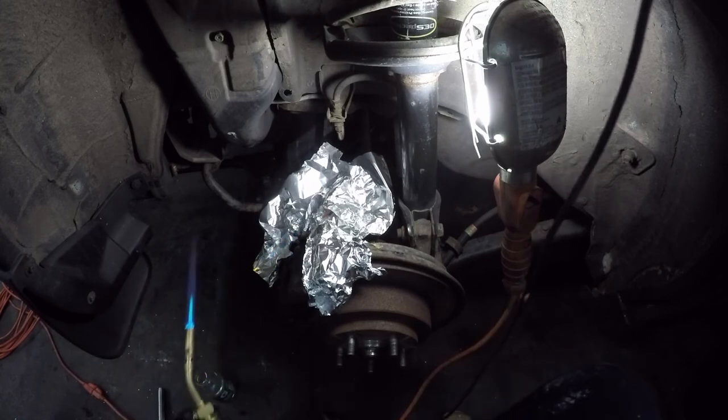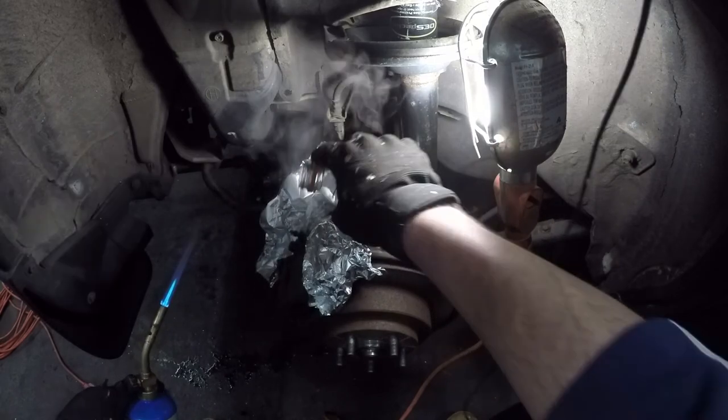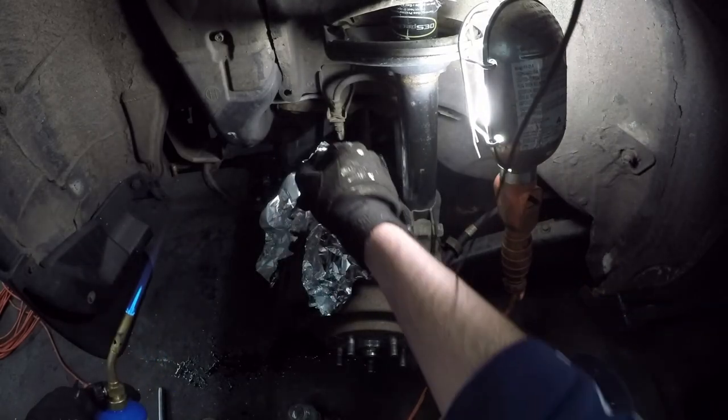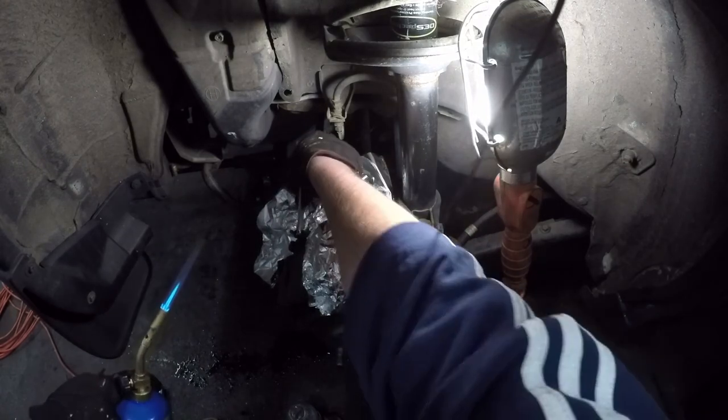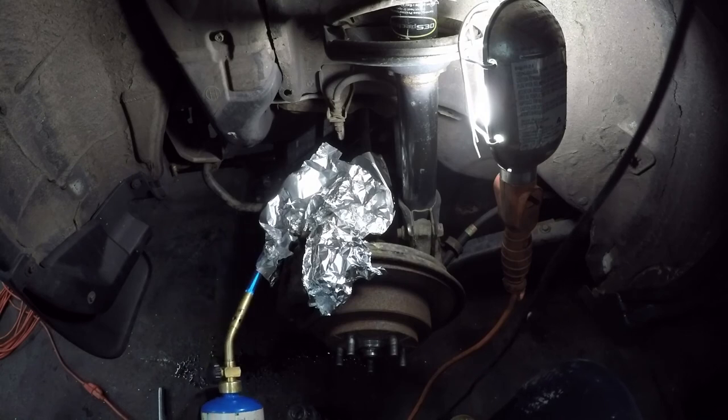Now we got that heated, we're going to set the torch down and just pour water on it. You can see it was bubbling out really quick. Then we take our 8mm wrench and it just turned — so that's all you really need to do. It's as simple as that.